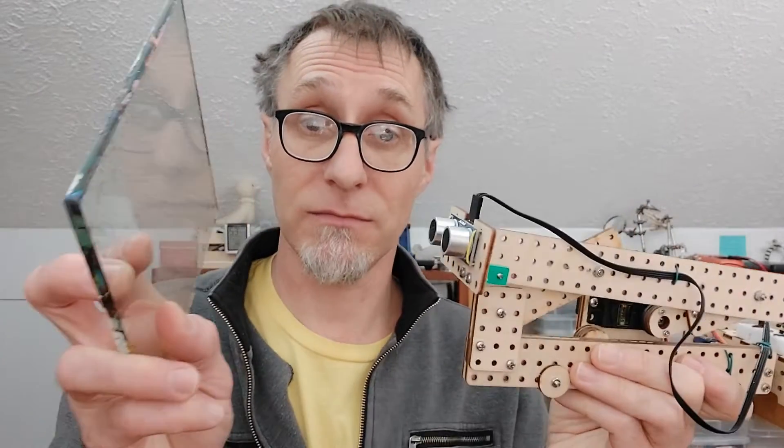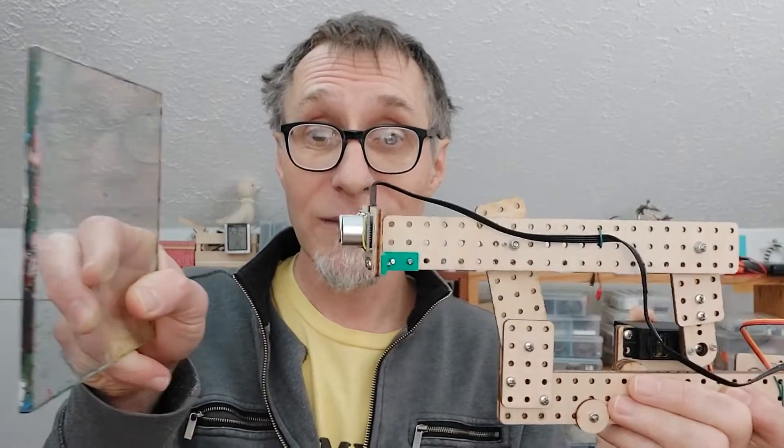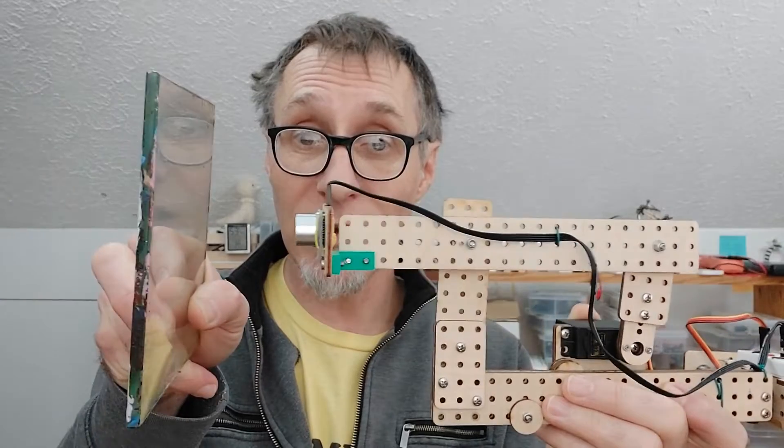Let's take a look at how this ultrasonic sensor can be confused. Let's see how it responds to this piece of glass. Yeah, it's fine — this is a nice hard surface and the sound that bounces back comes back nice and clean. Let's get a good reading off of this.